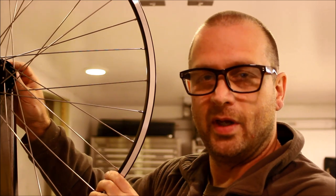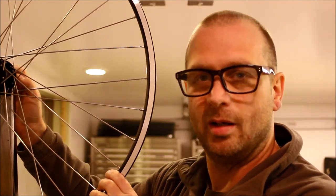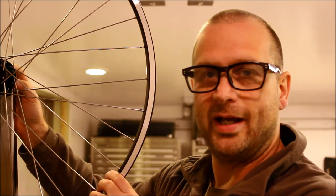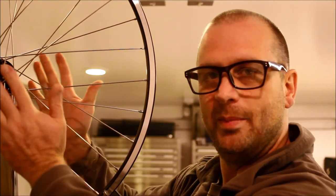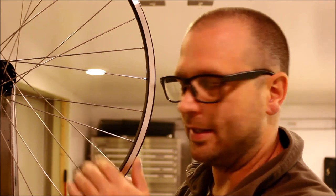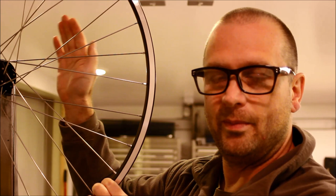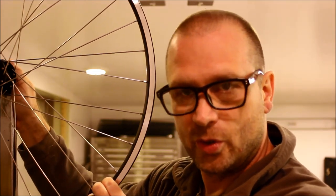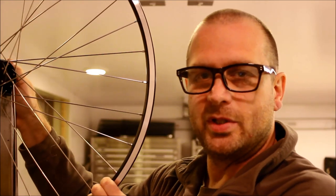It is vitally important that the hub be properly adjusted. If you have a loose hub, you're never going to have an accurately true wheel, because movement in the bearing system will telescope down to the rim as you go to true the wheel. Make absolutely positive you've adjusted the hub properly before clamping it in the truing stand.